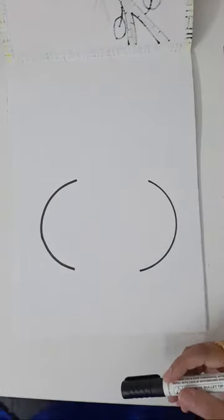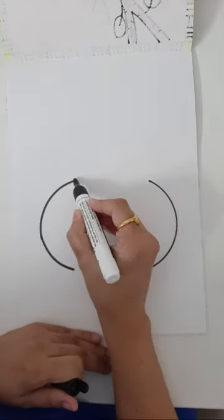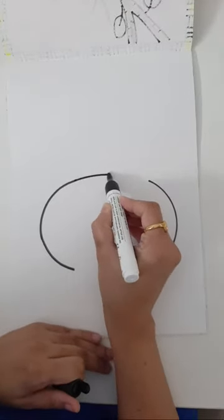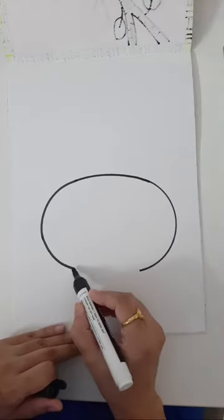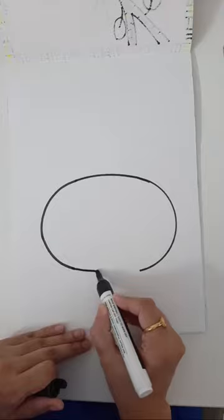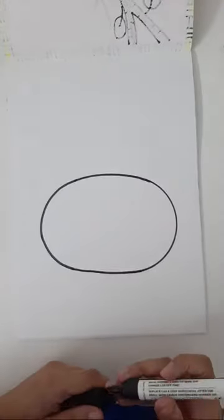Now all you need to do is connect these two lines together — connect from the top and also from the base. What you've got is a big fat oval shape.